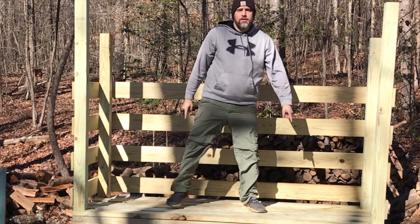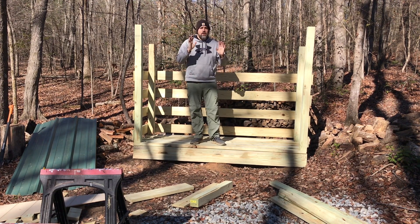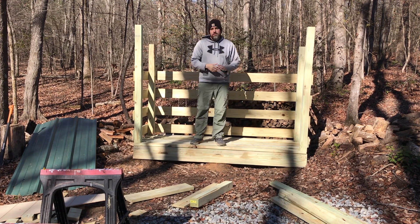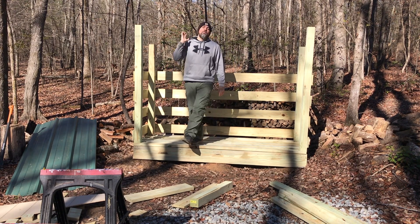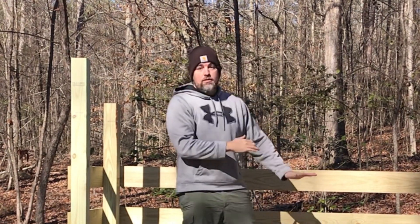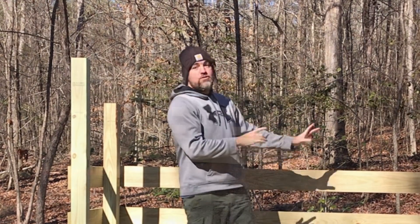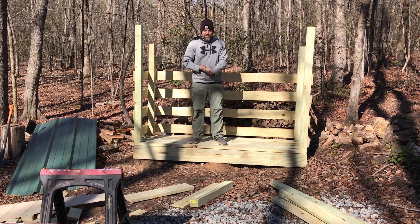It is go time, YouTube world. I am here, back of the off-grid property, for the final video for building this woodshed. We have bad weather coming in, and bad, I mean bad. This tree is creaking — I thought it was going to fall over on me. Sorry about that. Scared me half to death.